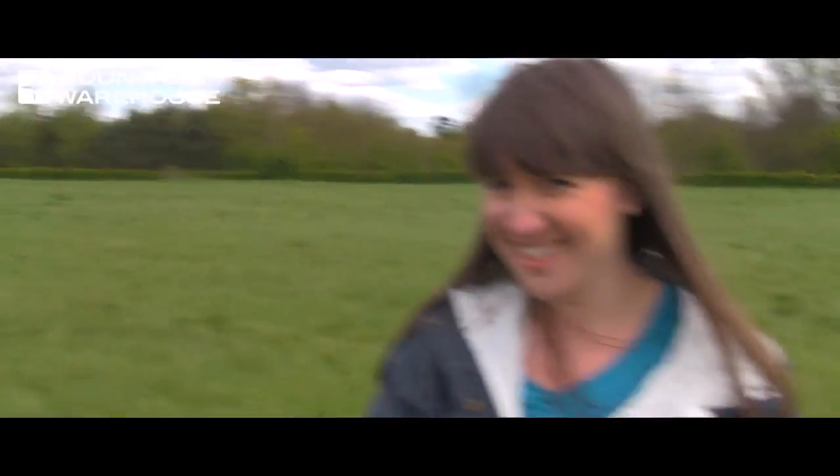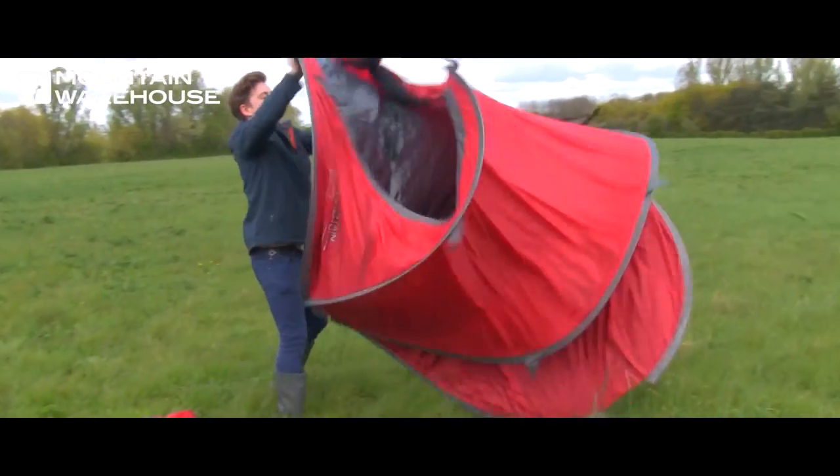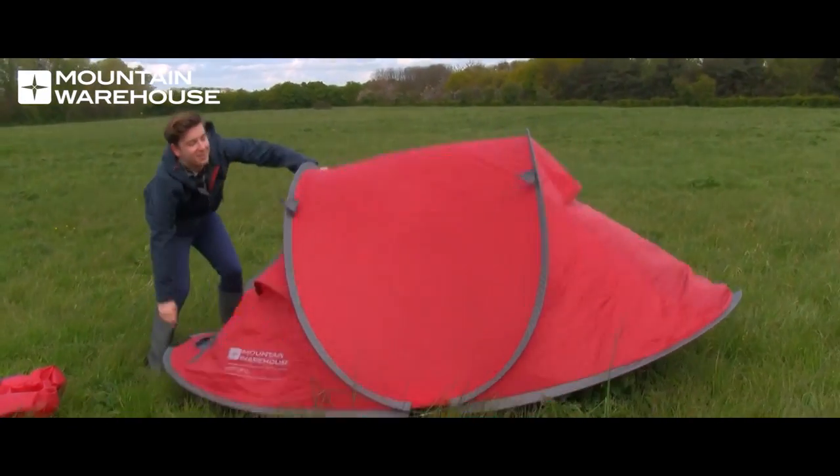And now for its party piece. As you can see, the tent pitches in a matter of seconds, and once it's up it's just a case of pegging down and then you're good to go.